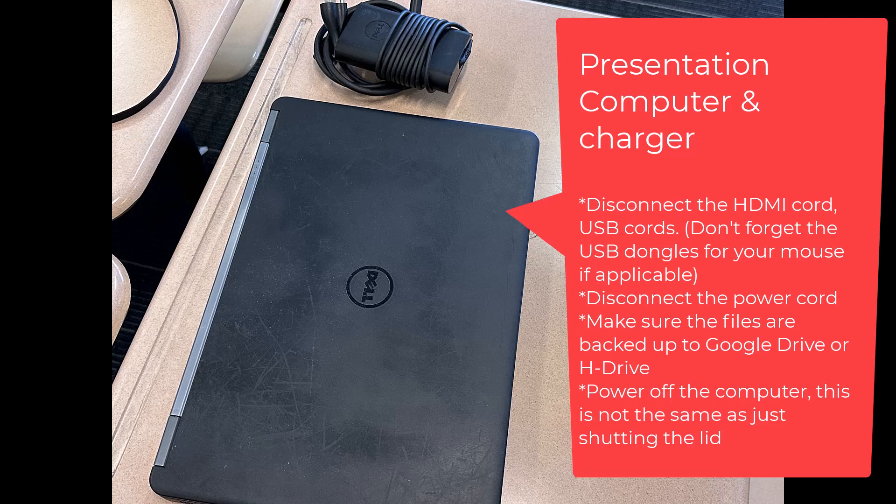Let's start with the presentation laptop. The presentation laptop should be powered off after you have already backed up all of the files, like in Google Drive. You would then want to disconnect all of the cords including the charging cord and tidy up things.